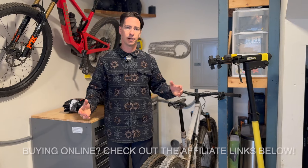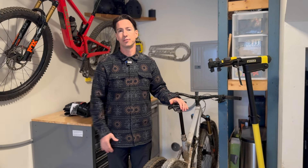Please hit that like or subscribe button, and if you use the links through the description or on my channel, it helps support and keep this thing going.